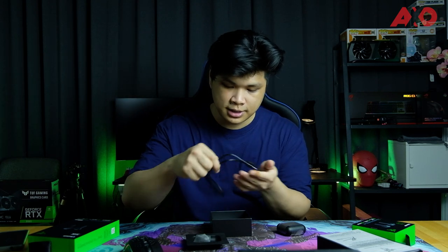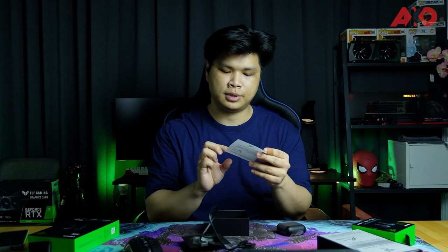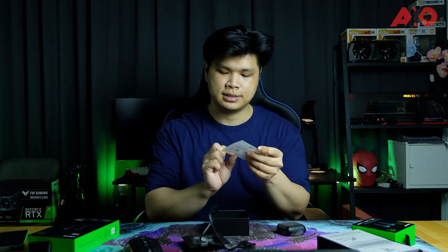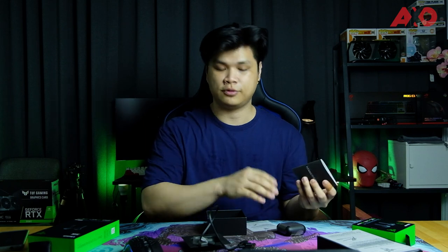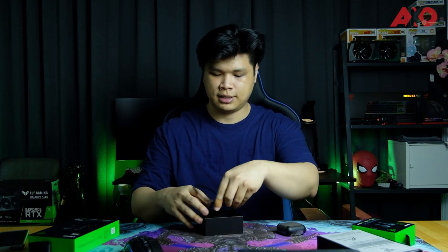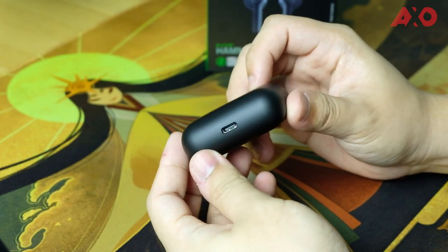There is also a thank you note from Min Liang, who's the co-founder and CEO of Razer, as well as the Razer Hammerhead user manual. So just open this and slide that out — I like the matte feeling, very nice. It's an all-black TWS earbuds including the buds itself, and you have the Razer logo on the top.